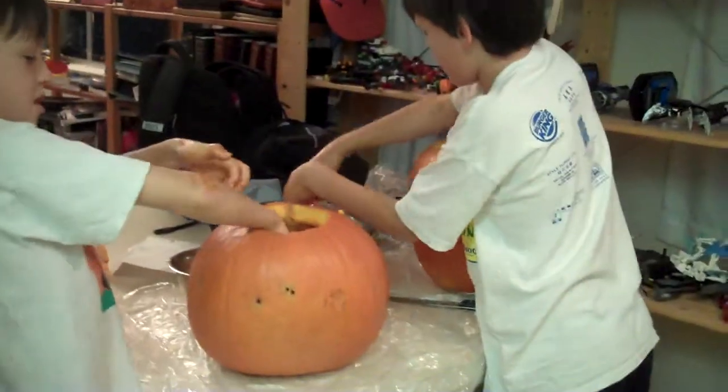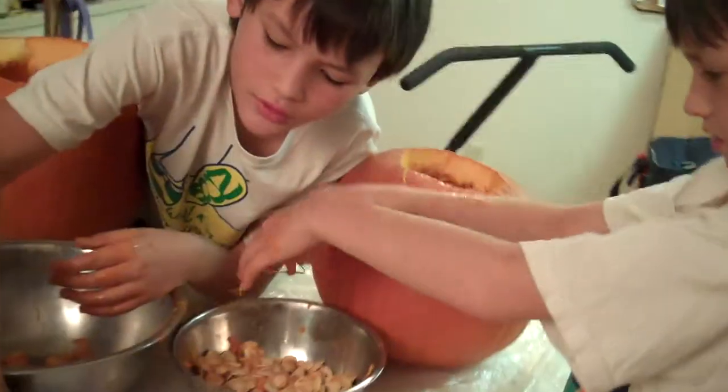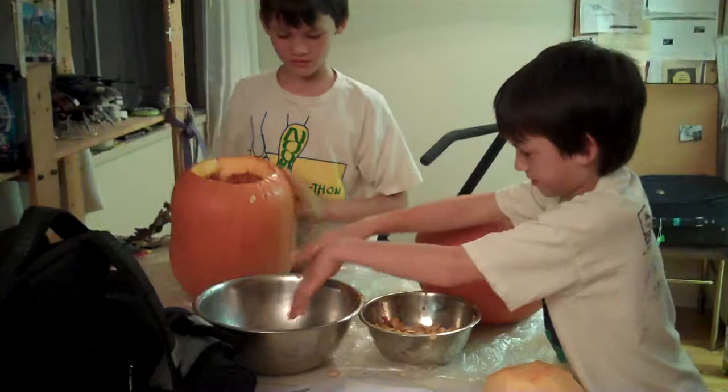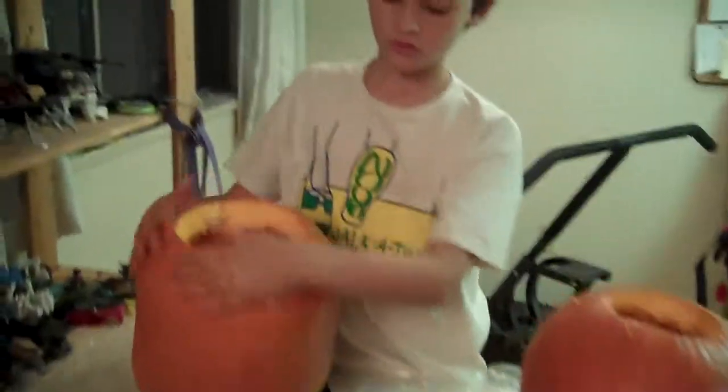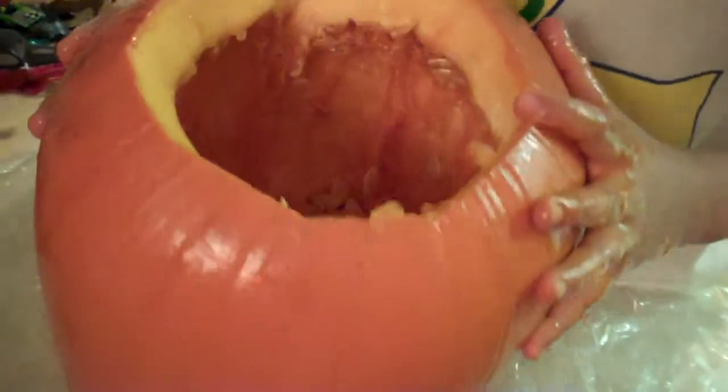Okay little pumpkin carvers. Mmm pumpkin guts. Daddy can you get that off? I can't really do this. It's okay. Nice job. Let's have a look at him. That's a mighty big pumpkin you've got there bro. You're doing a good job bros. Very good job.